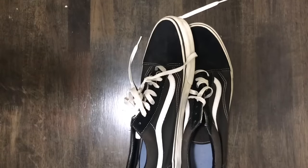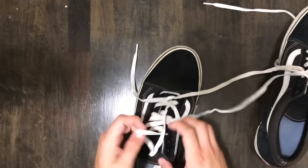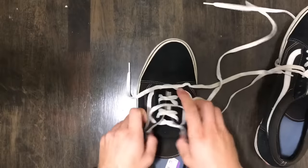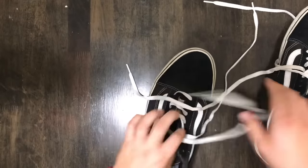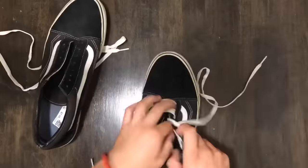Then I move on to any prep work that needs to be done before I start, such as removing the laces, and in this case removing the Dr. Scholl's insoles and all the lint that was stuck under them. Buddy must have had some chronic back pain.